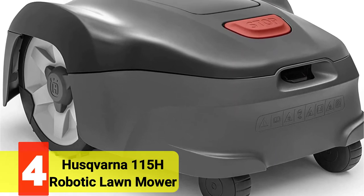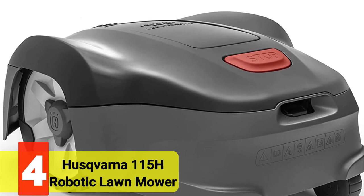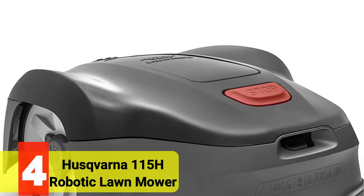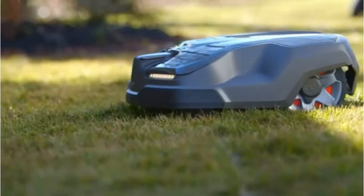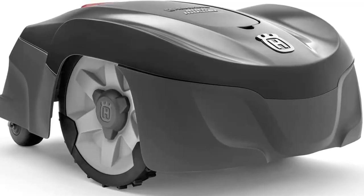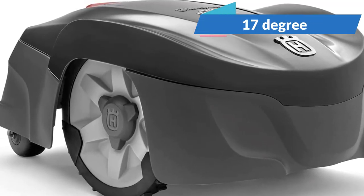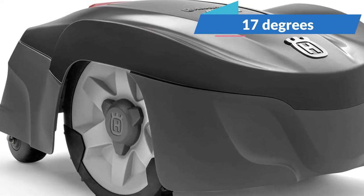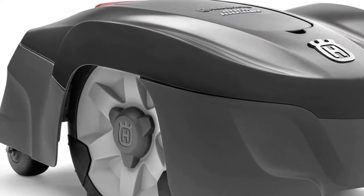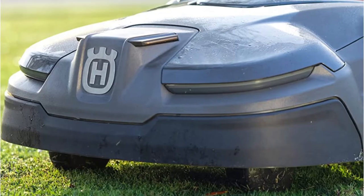Moving up at Number 4 is the Husqvarna Automower 115H Robotic Lawn Mower. All types of grass can be mowed with the Husqvarna Automower 115H up to 0.4 acres. The sturdy 18V 2Ah lithium-ion battery powers the device for 60 minutes on a single charge and takes an hour to recharge. It is rated for slopes up to 17 degrees, and the cutting head may be manually adjusted from 2 inches to 3.6 inches for warm season or cool season grasses.